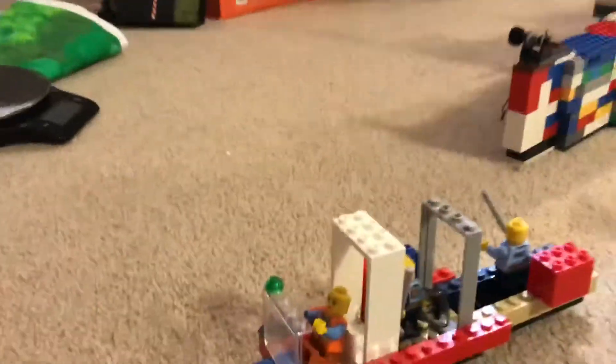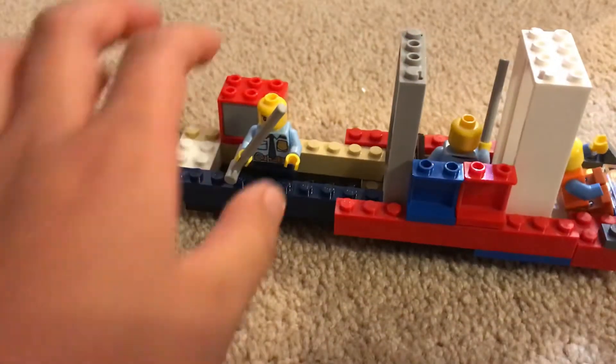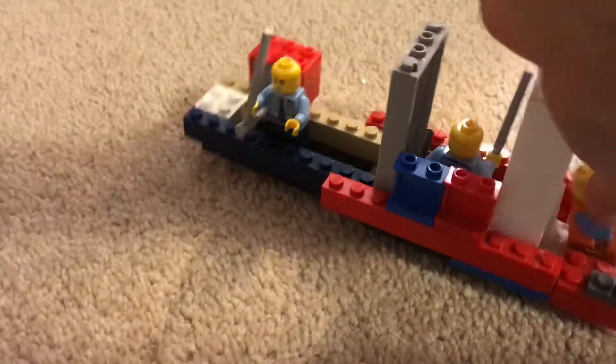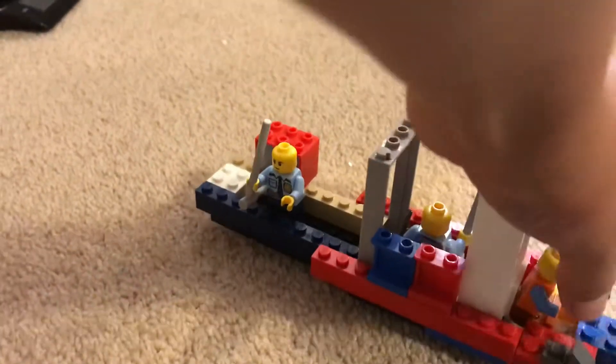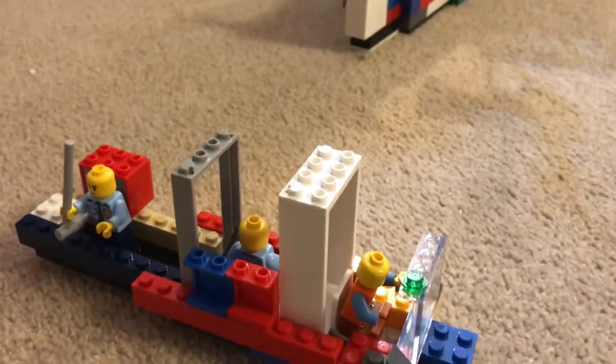Look at the bottom — I added a light just today, and I made this today. This is a cabinet, and these are the people on board. This is a driver, and I actually can't find a steering wheel so I just used another piece — you can see here.